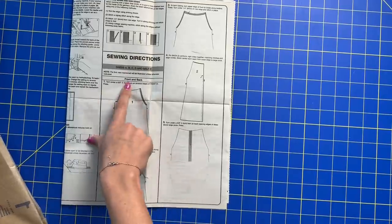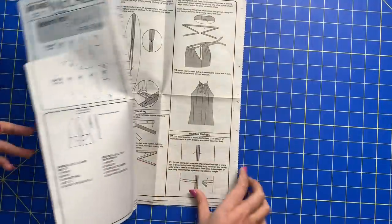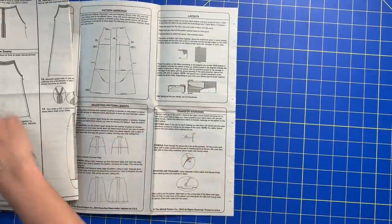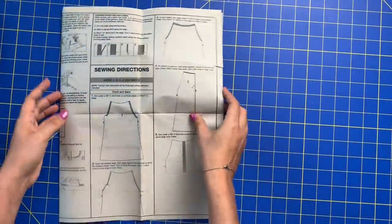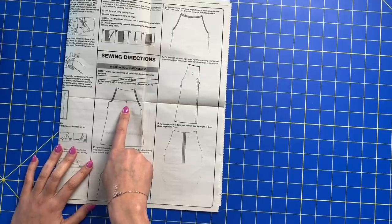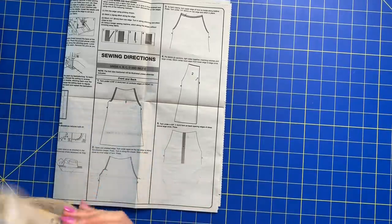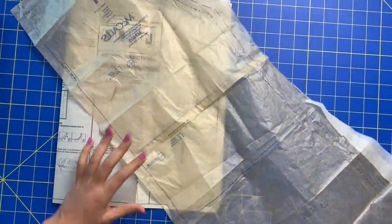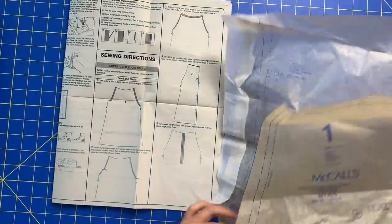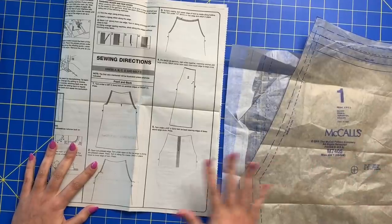So front and back — that's what we're going to be working through today. It goes through steps one through nine. In the illustration, it'll tell you which pattern piece you need. We need number one, which is the front, so I like to bring that out just to have on hand so I can refer to anything they are talking about.